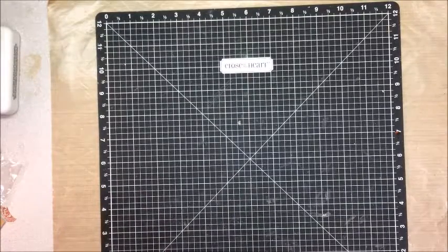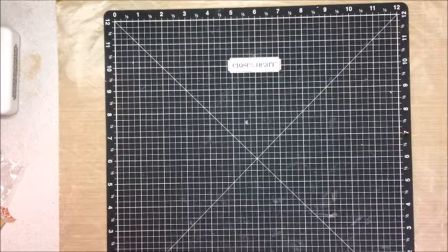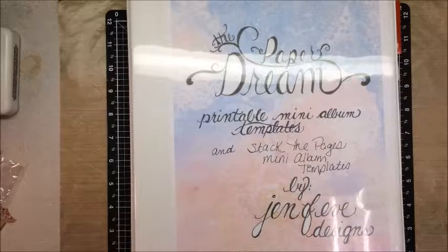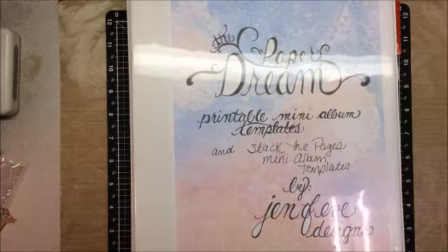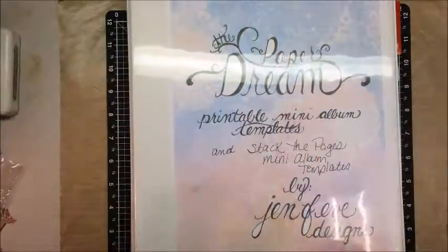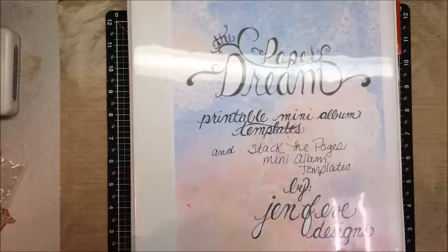Hey everybody, this is Jennifer from Paper This and That. I just wanted to record a really quick video. I am so excited — I got my hands on some printable mini album templates. These are the bomb and I think they're going to save me a ton of time. I had to show this off — hands down to Genevieve Designs, just Genevieve here on YouTube. I will make sure I put a link to her YouTube channel in the description below.